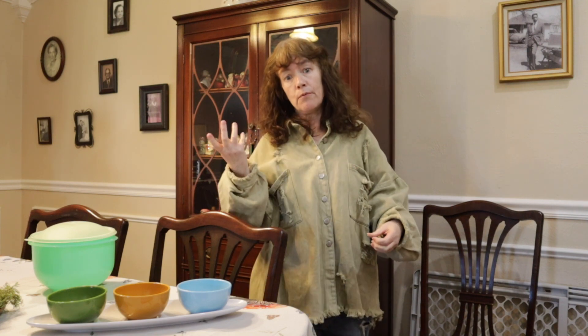Hey guys, welcome back to LS Vintage Design. I'm Lisa. How's everyone doing today? I hope you are having an amazing day. It's a beautiful late March day. Today we are here to talk about how you can tell the difference between vintage and repop, and I have a lot of examples for you, so let's just jump in.